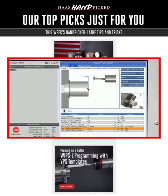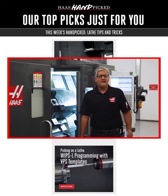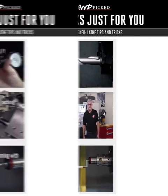Finally, if you're petrified of programming the in-process probing of your precious parts, here's Bob Singh to walk you through the simple steps of setting up and running a routine with our vital virtual programming system. Click the link for these videos and more on this week's Handpicked.